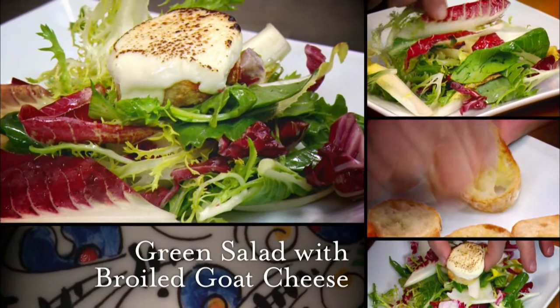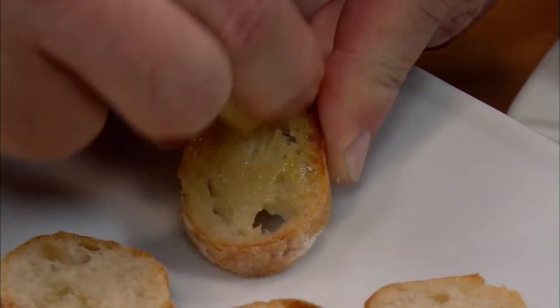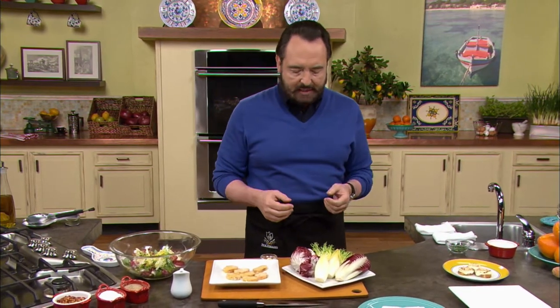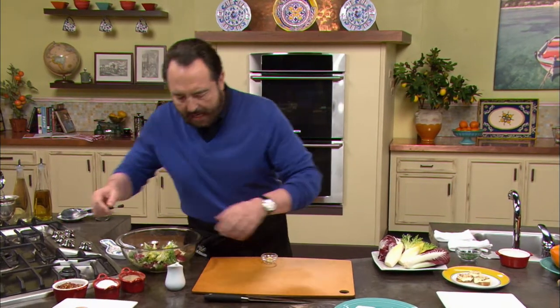Nick shows us how to prepare green salad with broiled goat cheese. If you're going to do a steak dinner, you need a special salad. This salad is beautiful because the goat cheese, once broiled, becomes a wonderful creamy substance on top of crostini. Right here we have our crostini — nothing more than toasted bread. But before you put the goat cheese on top, take a piece of garlic and rub it right on the bread. A little bit of garlic has now completely penetrated the bread, giving it an astonishing flavor. The salad mix is very important — you want something that doesn't wimp down. I've chosen radicchio, treviso, Belgian endive, and frisée, also known as curly endive. I've cut it up into bite-size pieces and it's ready to go.